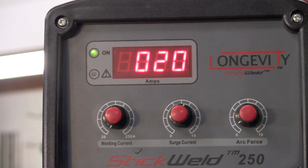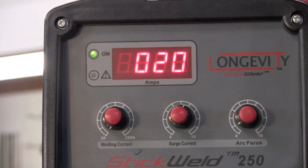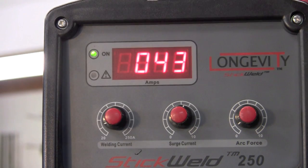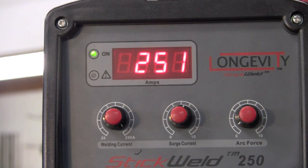With the machine on, you'll notice that we have a green power-on light and our amps in a digital readout. For welding current, it's simply tunable with a rheostat and you can tune in exactly what you want — anywhere from 20 to a full 250 amps.